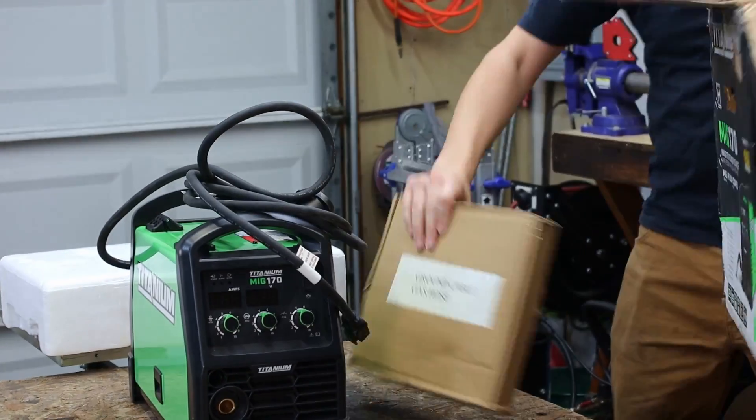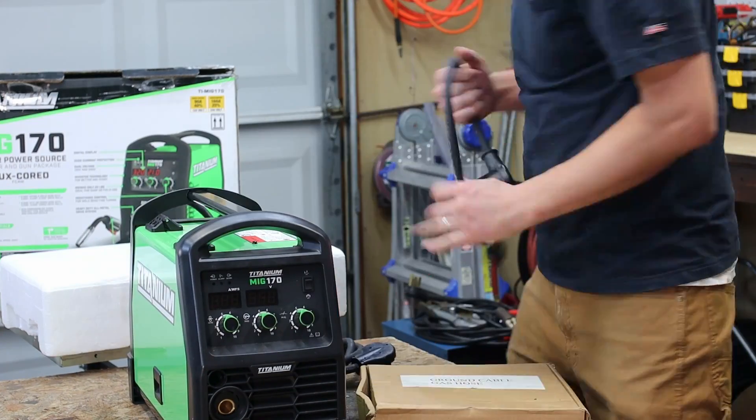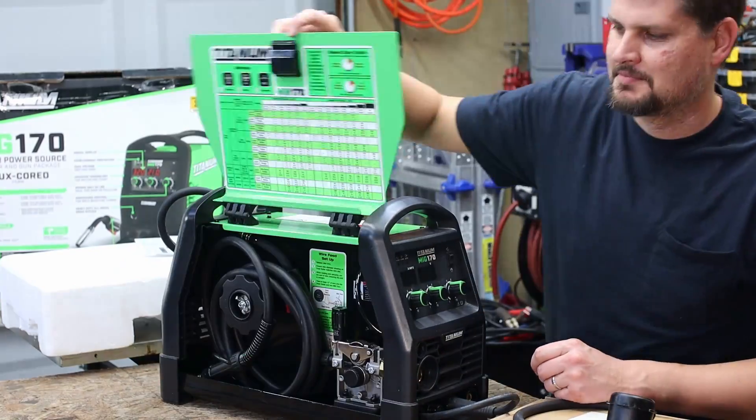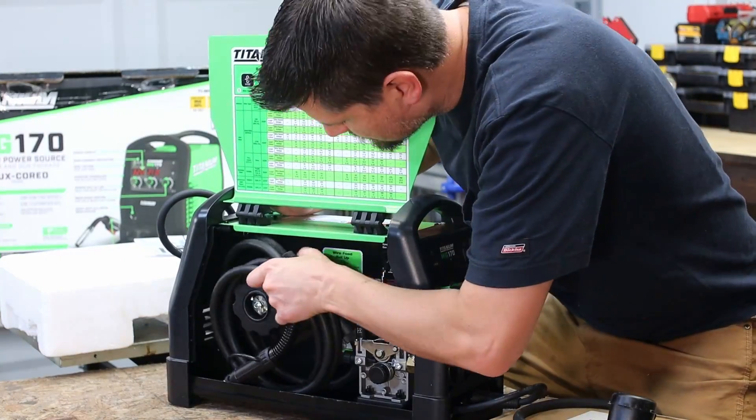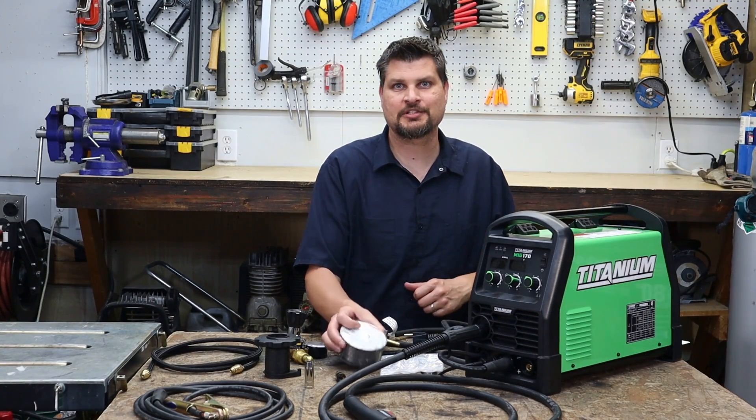It came with the MIG gun, ground clamp, gas hose regulator, 10-pound spool adapter, MIG nozzle, flux core nozzle, roller, extra tips, wire, and a 110 to 220 adapter. And yes, it did come with some MIG wire, which I've already installed.